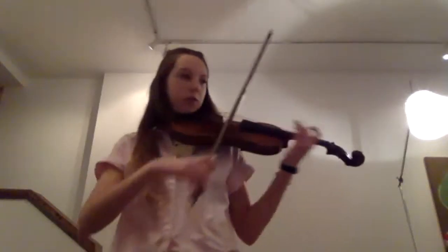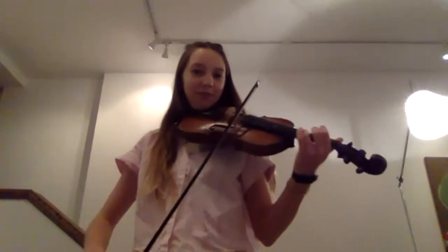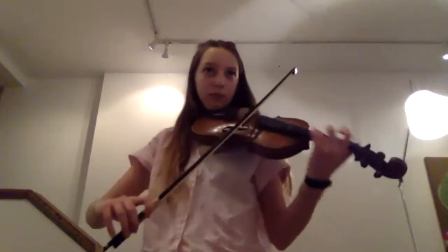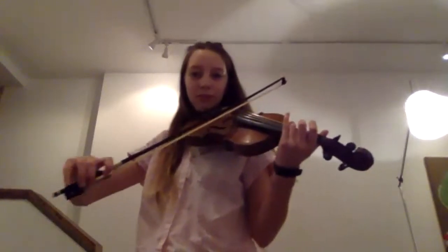Shall we just do it one more time to see if we can get it really awesome? Do you want to just do the major, or the minor, or do you want to do the whole lot again? I'll just do the major. Yeah, okay. Well done. So you remembered to take your thumb with you, that's great.